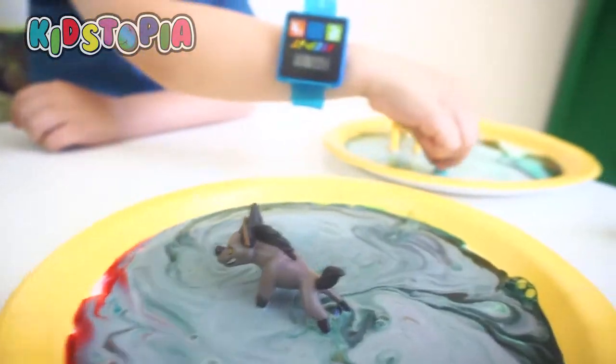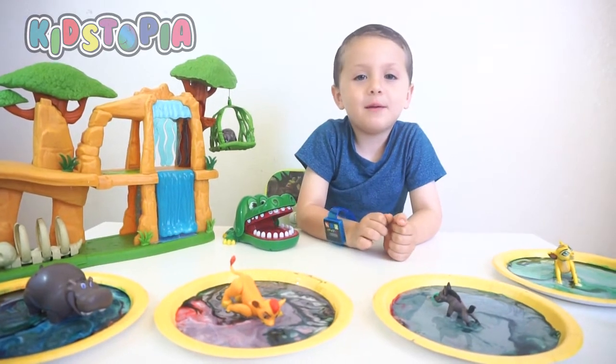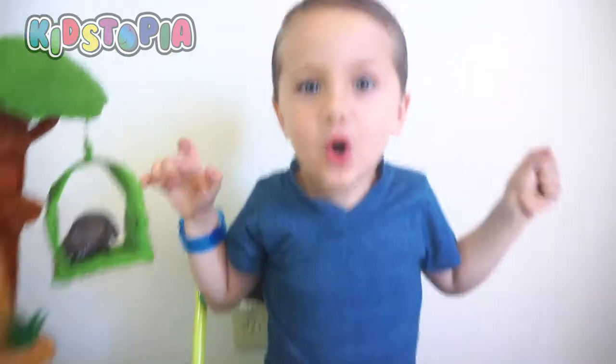Oh no! Bye guys, thanks for watching. Make sure to subscribe. Bye!